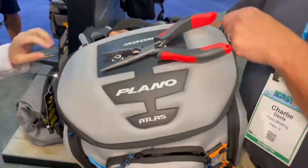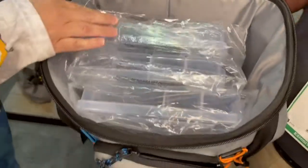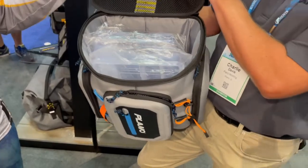Opening up the top, you'll see that inside it will easily hold three 3700-size stowaways, as well as zippered pockets to hold accessories.